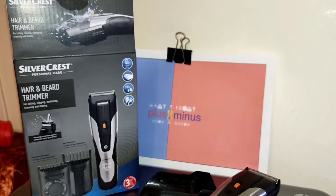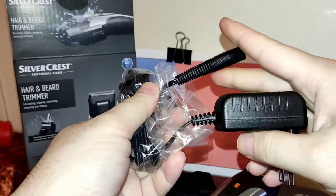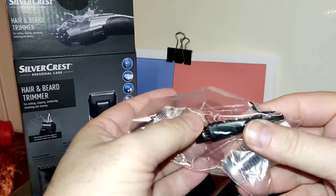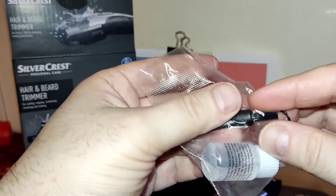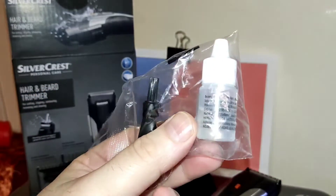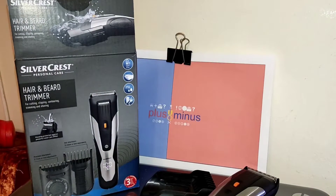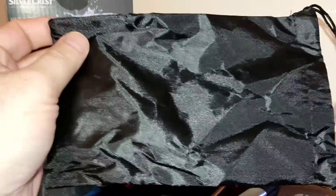In the package you get the power adapter with a 1.8-meter cord, a double-sided brush — with a wider brush at one end and a smaller, slightly longer brush at the other end — oil for maintenance and cleaning your trimmer, and also a scissor.